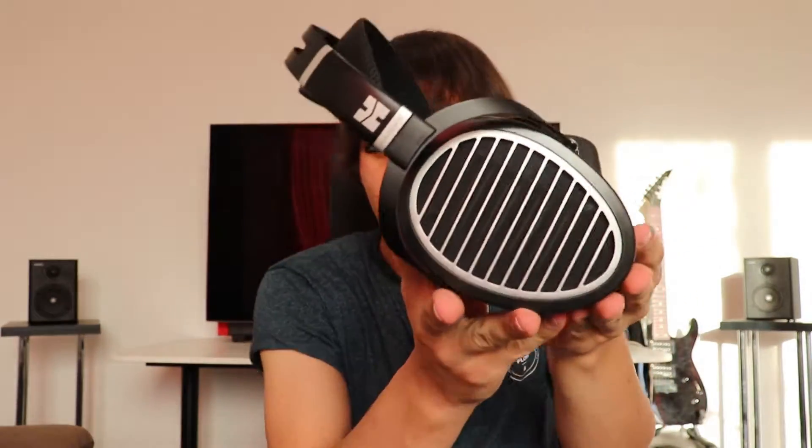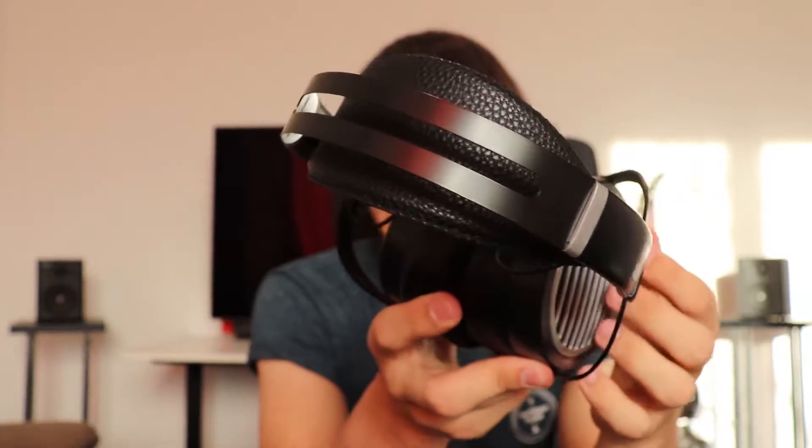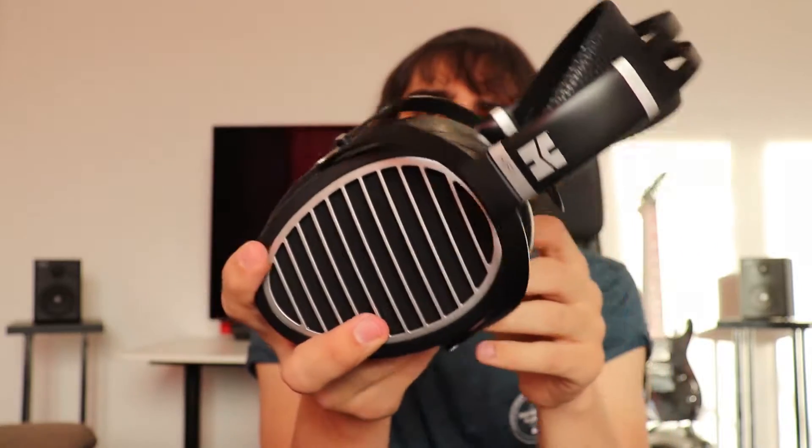Inside the case you can find the headphones - the Ananda Bluetooth. As you can see they are very well made. The headband is probably the same as the one on the Hifiman HE6SE and the Hifiman Sundara - the same headband and cup mechanism - but the ear cups are different. These are the oval-shaped cups; they are very comfortable and very large.